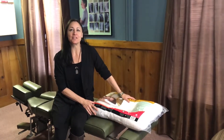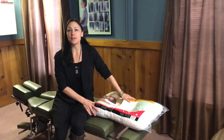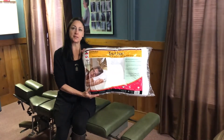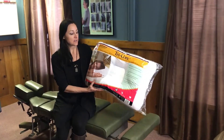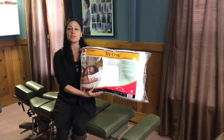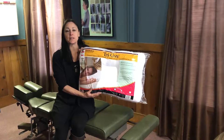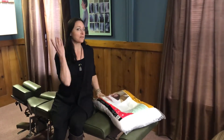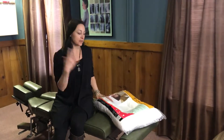Hello everyone, Dr. Amy Markovich here. Today's tip is all about a pillow. This is my favorite cervical pillow to use on your bed at night, and the purpose of it is to support the curves in the neck and to not accidentally pull the curve out of your neck that you want from the side — that cervical lordotic curve.